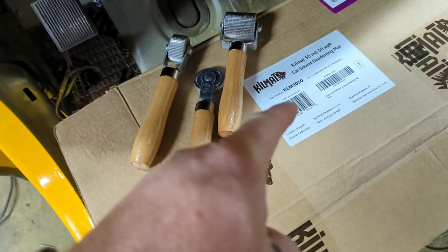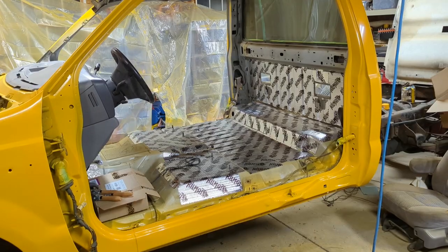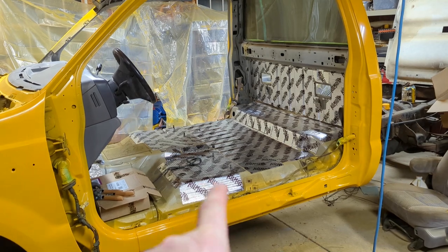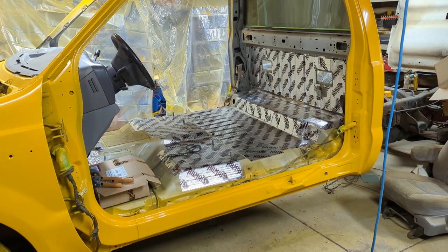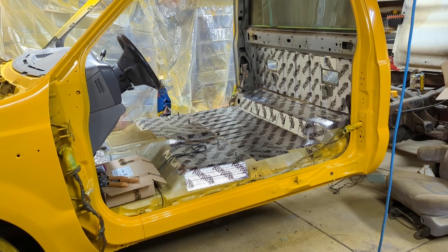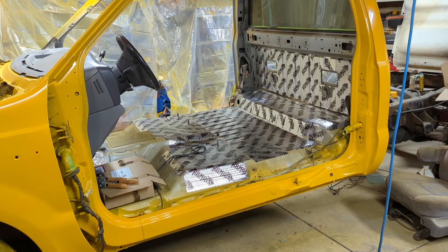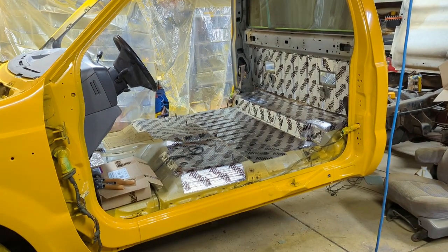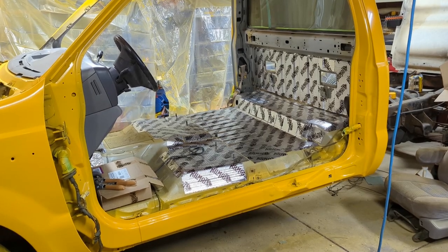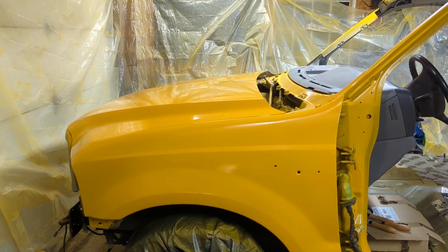I will put a link to the rollers and the Killmat down below in case you're interested — I bought them both on Amazon. In an upcoming video we're going to install a rubber flooring. We've removed all the carpet and we don't want to put carpet back into this truck because it's a work truck. We want something that's going to hold up to mud, debris, and grease, so we've decided to install a rubber floor mat. LMC makes a molded one that is for this specific truck and that's what we purchased. Like and subscribe so you can see how that installs, and don't forget to take a look at some of my other videos.